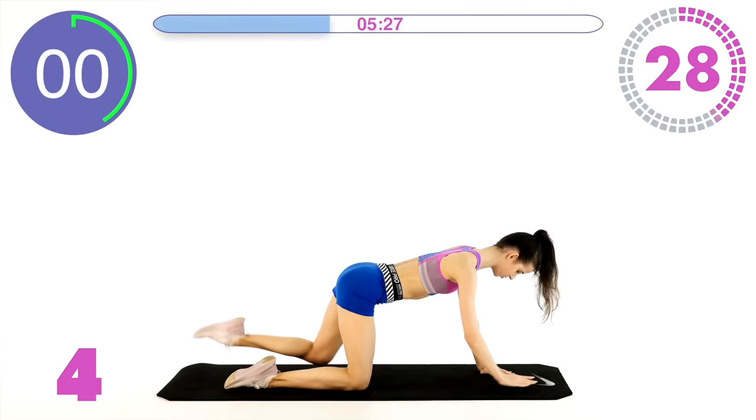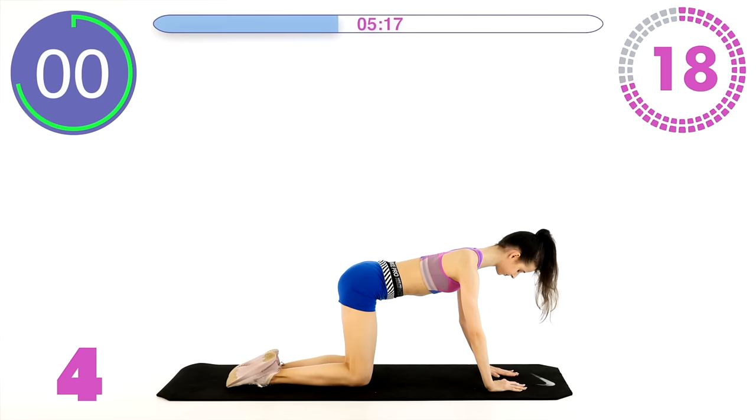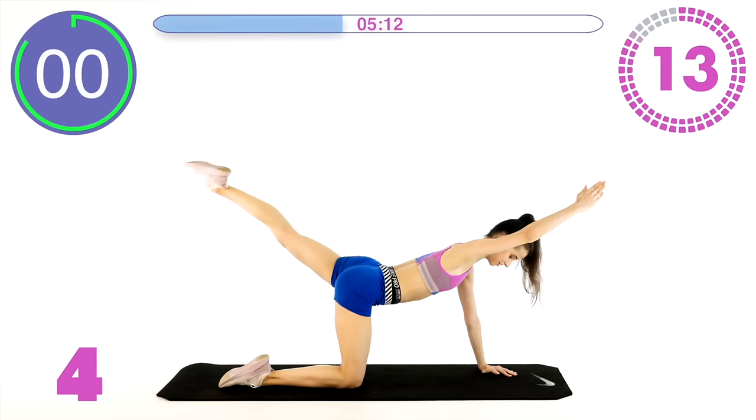Try to make it stable. Try not to go sideways with your hips or your shoulders — just a really nice and tight position. Look in front of yourself, onto your mat. 15 seconds.